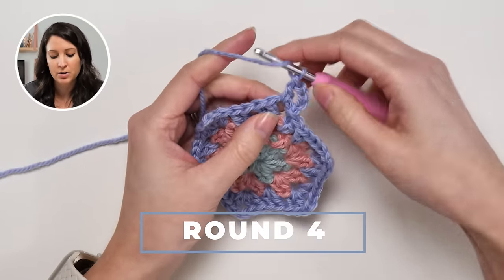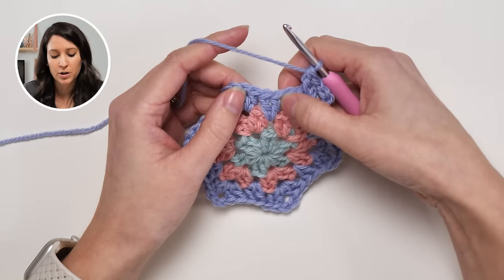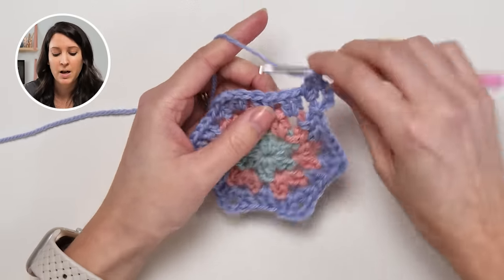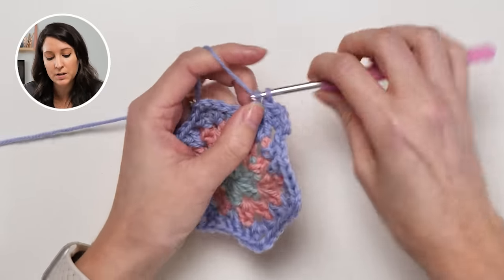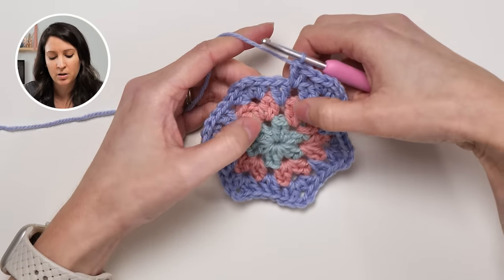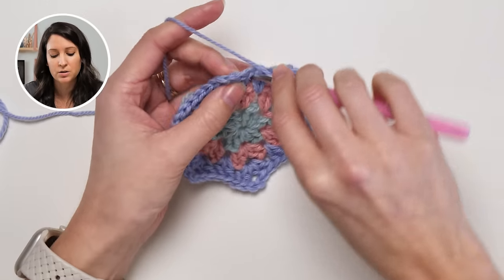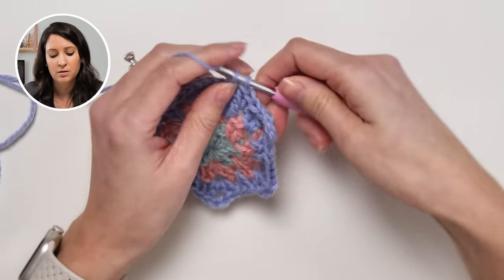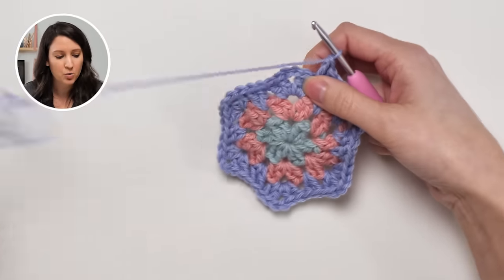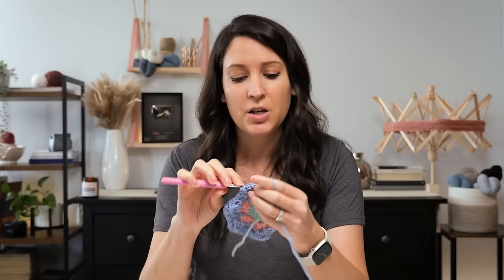All you do is work your clusters in between the clusters from the previous round, and just know that that number will increase by one every single round on the same side. So we had one cluster on this round — we're going to have two clusters to this side on the next round. And the corner pattern will remain the same: two double crochets, chain two, two double crochets.